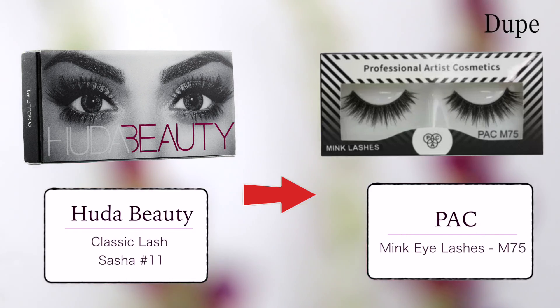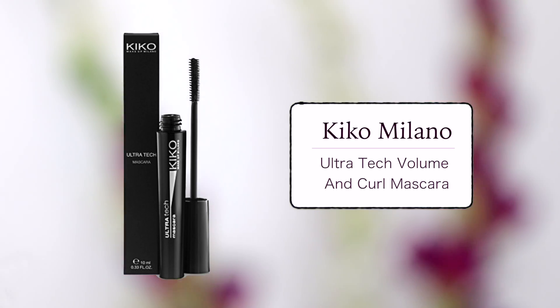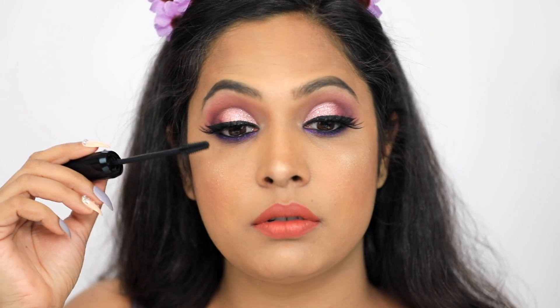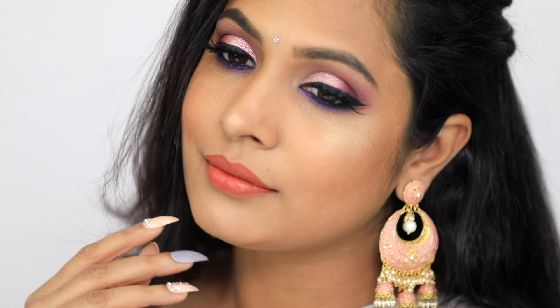Since we have done a cool color eye makeup, we are putting a warm color lipstick so that it will look balanced and good. The lipstick will also be vibrant. Makeup is complete with eyelashes and mascara — now you are party ready!